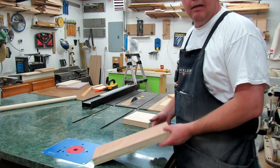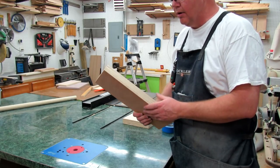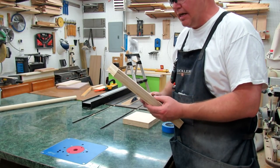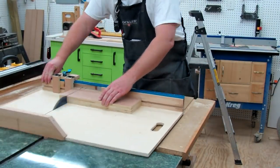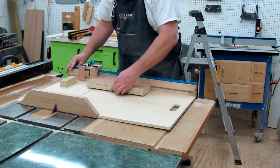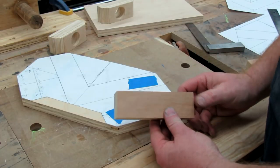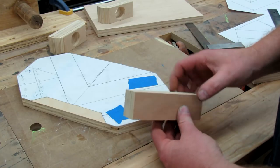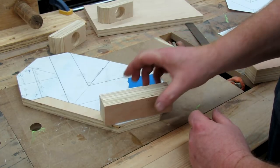The next step I did off camera is we need to glue up some three-quarter inch material into inch-and-a-half material. Once you have your blocks cut from the table saw that are an inch and three-quarters tall and an inch and a half wide, you can take and flush them up to the back.